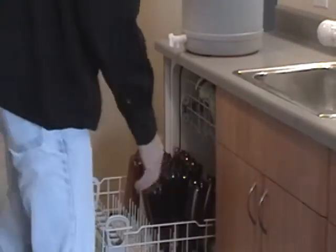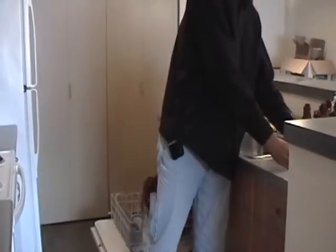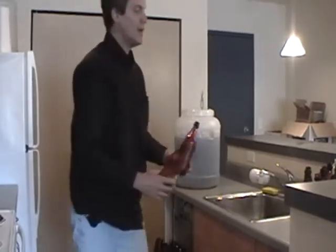I'm going to put the carbonation drops in before we fill them up — at least that's what I do. You can put them in afterwards or before. I think before makes it easier and then the fill line is better.